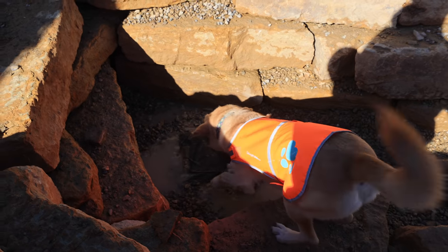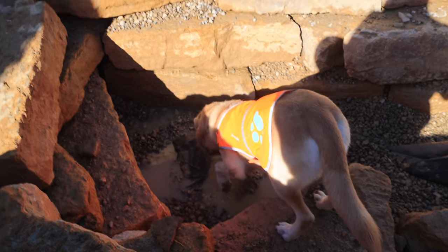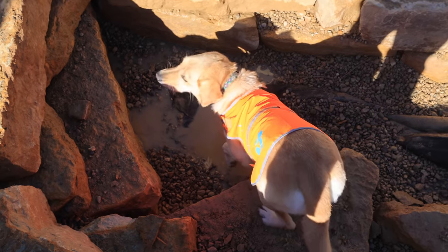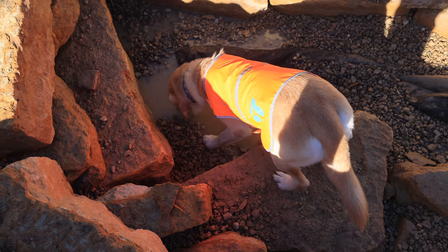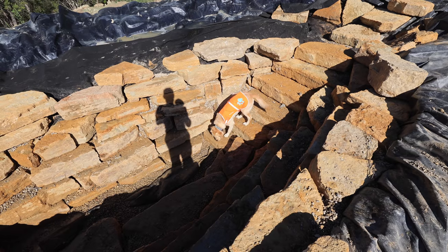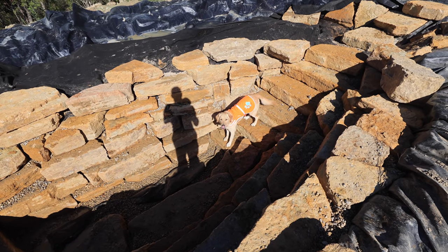Beatrice is definitely afraid of deep water — she won't swim or anything. Pretty funny for a lab-golden mix that won't swim. She also kept trying to eat the rocks.